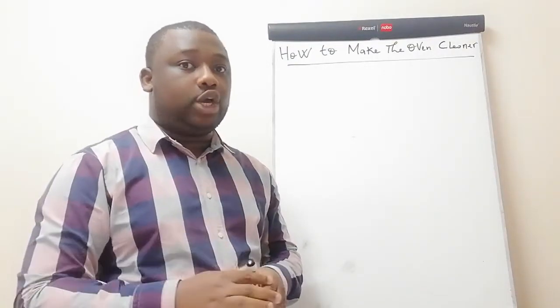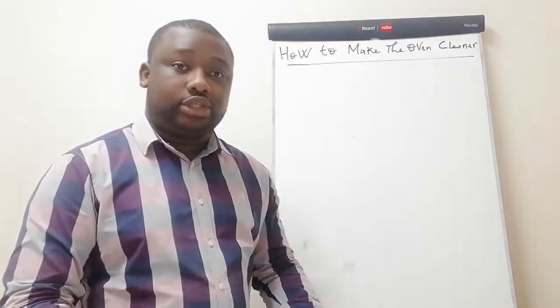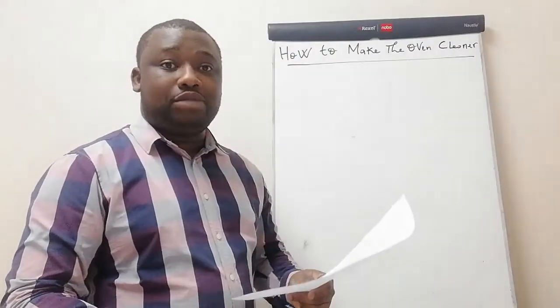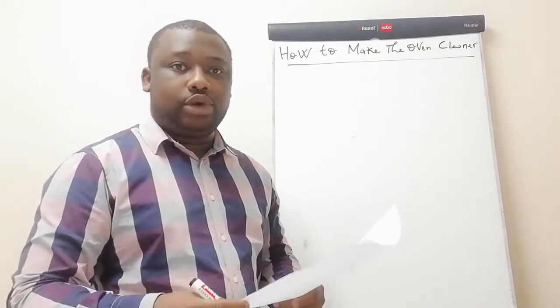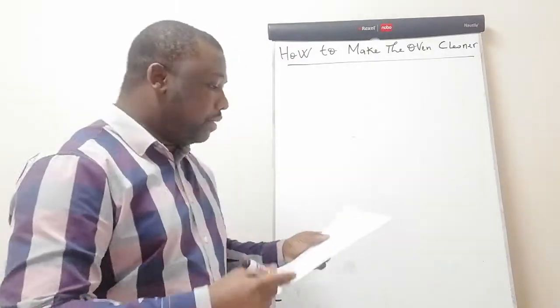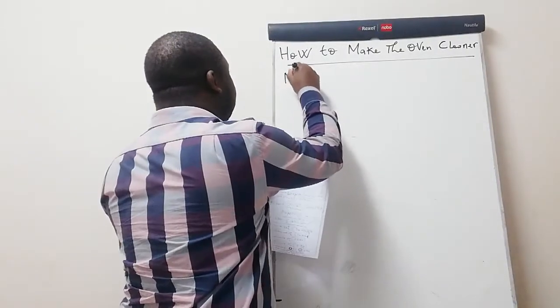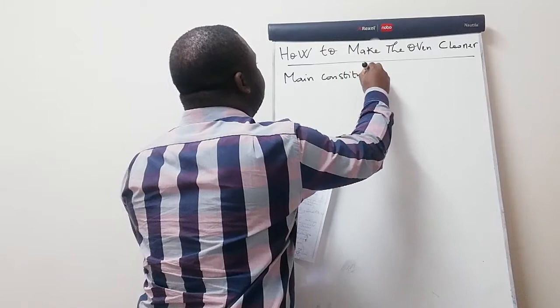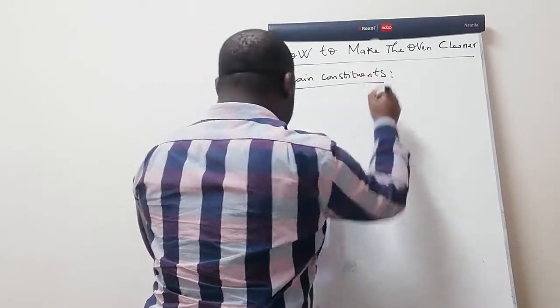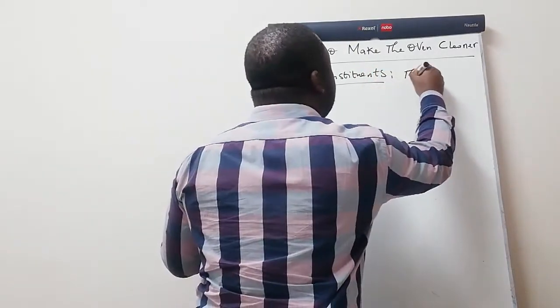So here we go. Let's first take the main constituents. I have my paper with me — as I said from the beginning, it's a formulation that I'm going to share with you. So the main constituents — we're talking in terms of ingredients.